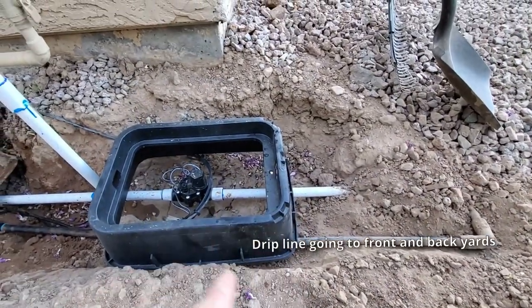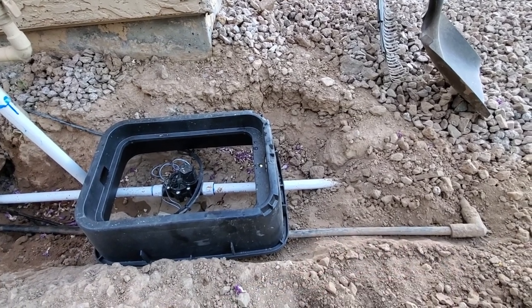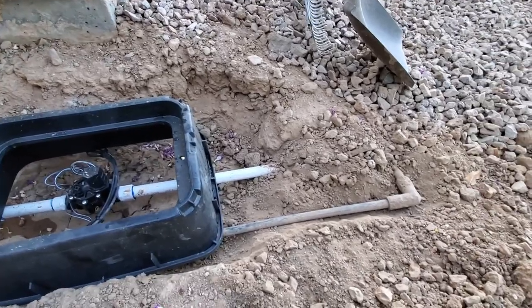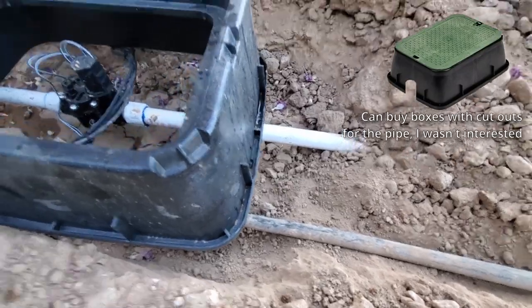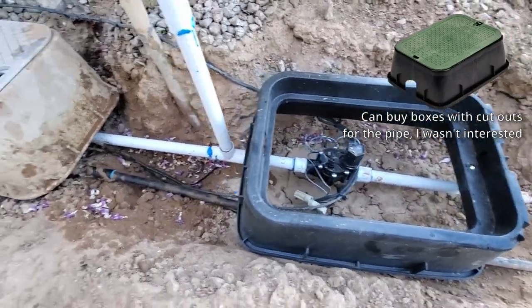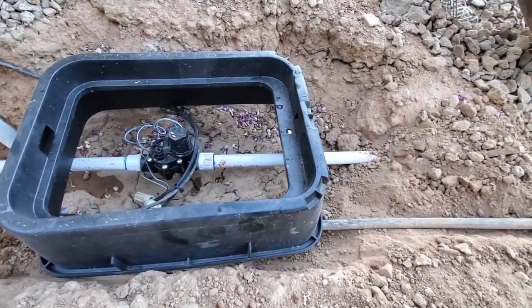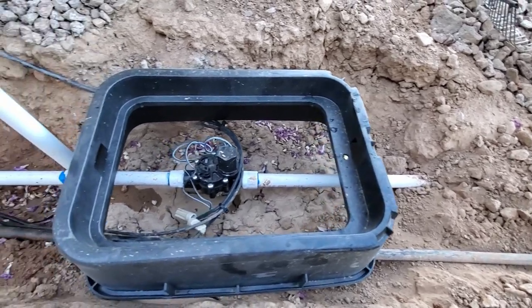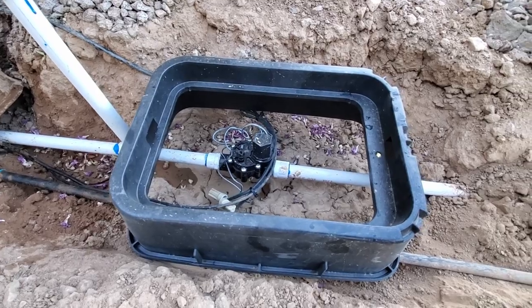I went ahead and cleared out the box a little bit more and also dropped it lower so the drip system could drop down and be underneath the box without anything supported on it. Right now the box is sitting on the PVC pipe. What I'll be doing next is adding gravel completely all around and underneath the black box until the black box is lifted up a tiny bit.